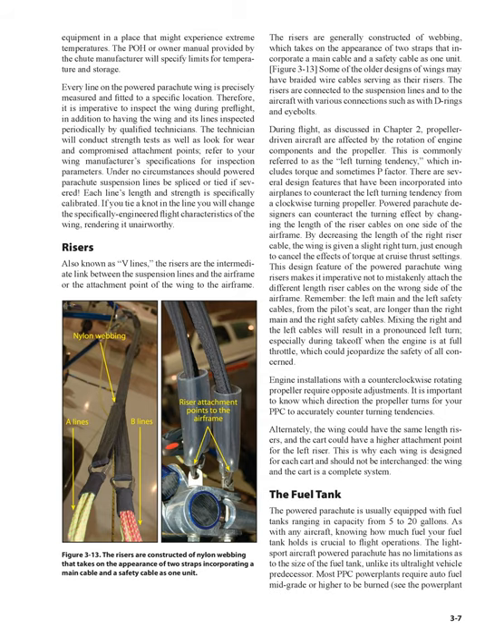Every line on the powered parachute wing is precisely measured and fitted to a specific location. Therefore, it is imperative to inspect the wing during pre-flight, in addition to having the wing and its lines inspected periodically by qualified technicians. The technician will conduct strength tests as well as look for wear and compromised attachment points. Under no circumstances should powered parachute suspension lines be spliced or tied if severed. Each line's length and strength is specifically calibrated. If you tie a knot in the line you will change the specifically engineered flight characteristics of the wing, rendering it unairworthy.